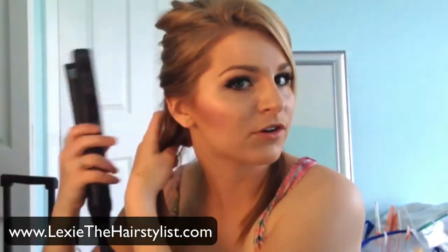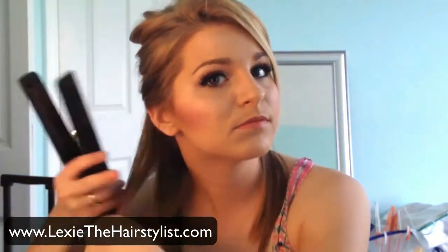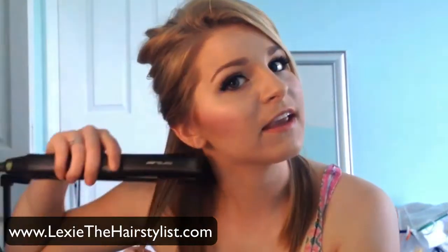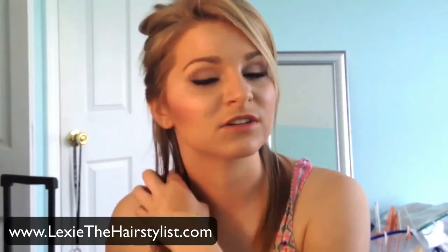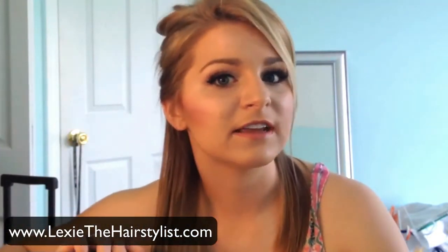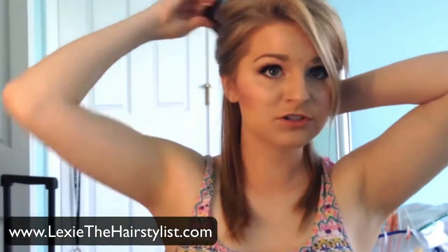My hair is pretty naturally straight so it doesn't need much to really give it that nice bevel underneath. I'm really liking how long my hair is getting, so this is great especially if you're growing out your hair but you don't want those ends to look super dead. Just literally taking the ends and flipping them like that will give the hair a more polished look.